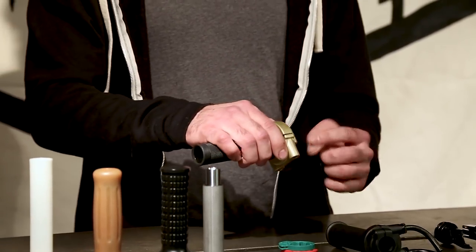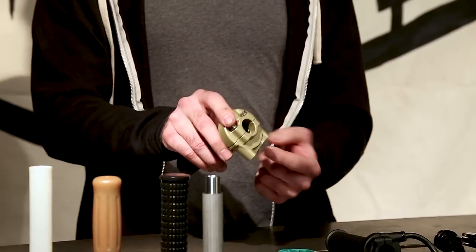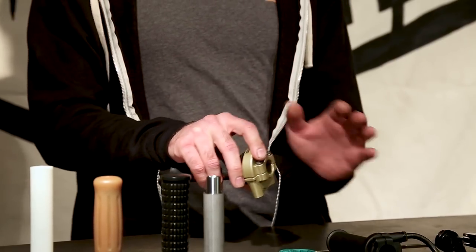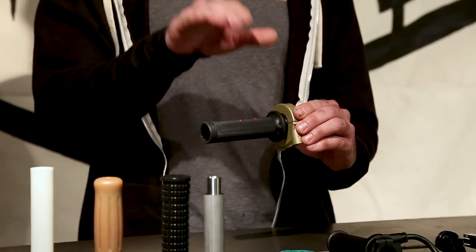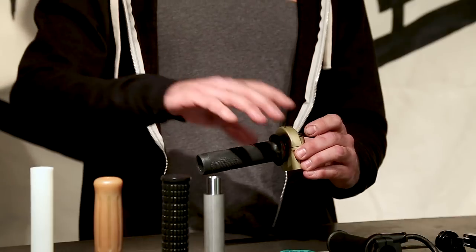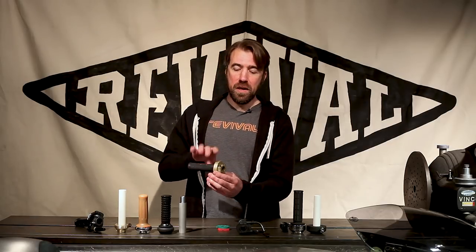The push-pull is basically a single pull throttle that has added a secondary cable that for the most part does absolutely nothing. In most conditions the carb spring is going to return the throttle and everything's fine and normal. But in the condition that the carburetor or cable binds, something happens, you have a force return cable — called a push cable, although you can't actually push a cable. This is still a pull cable, and when you roll the grip forward it forces the carburetor shut. It's a safety thing and that's why it has become virtually industry standard.